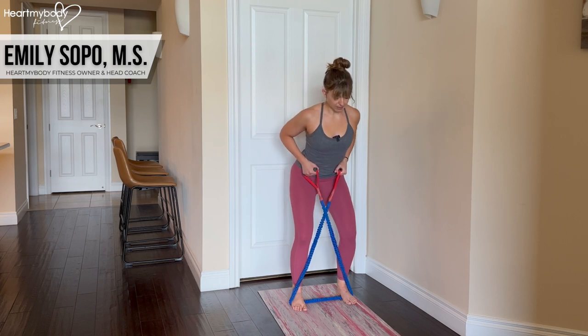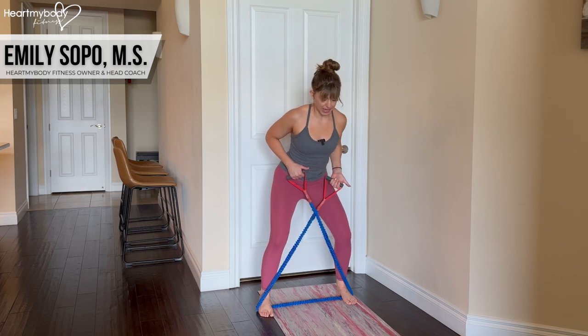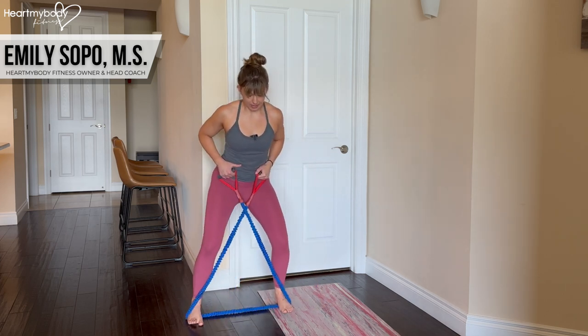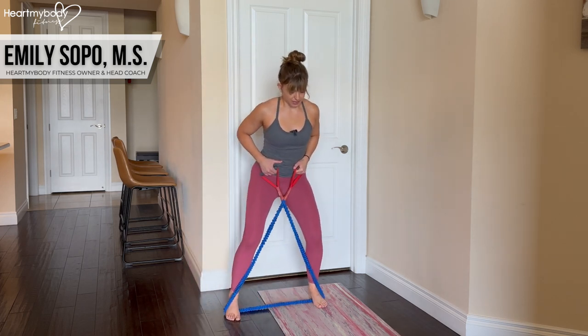From here, lift one foot and step it out to the side. Now step your other foot — your trailing leg — in, coming back to that initial position. Step out and in, out and in. Then repeat on the other side for the designated reps.